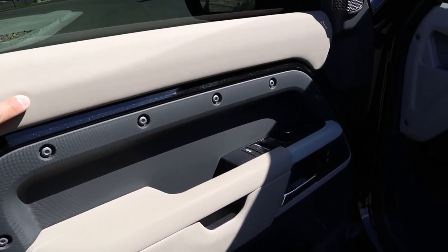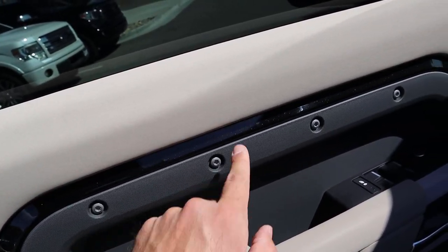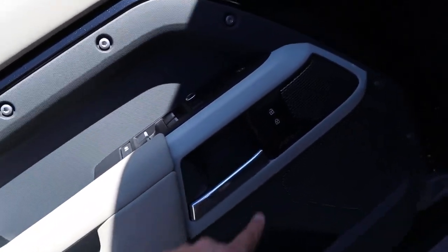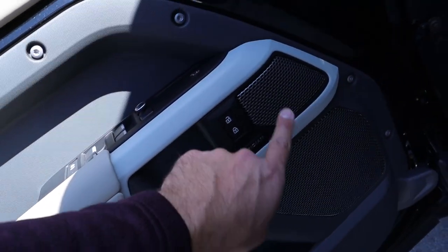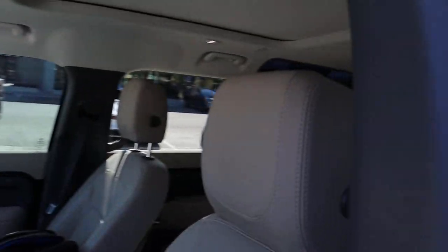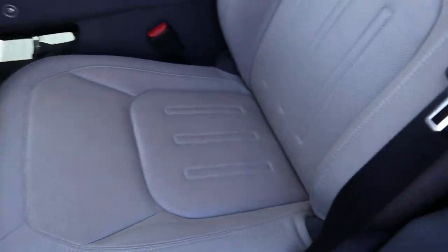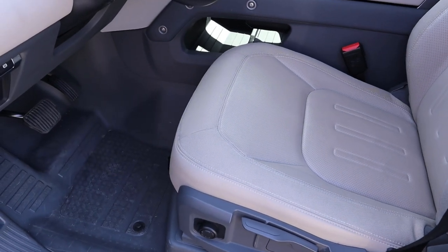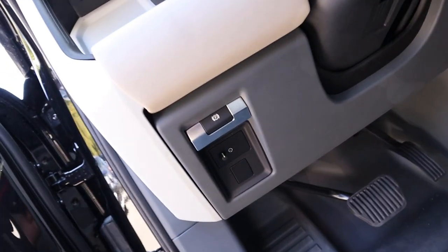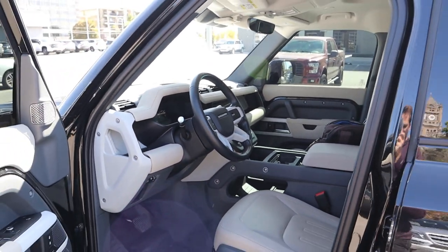Here's the door panel at the front. Again, we've got the leather trim and the exposed rivets, and you can actually see the body-painted color portion right there. All regular window controls with the mirror adjustments and then your door lock and unlock. And then you can see the speaker for the Meridian sound system. The mirrors do have blind spot monitoring. Here is the front seat — leather with cloth inserts. The seats are manually adjustable, which is kind of interesting. Pedal layout is just down below, along with the hood latch release and the parking brake right there.